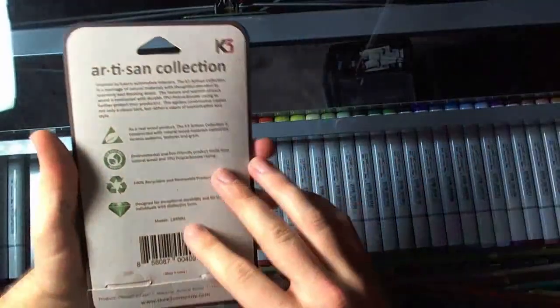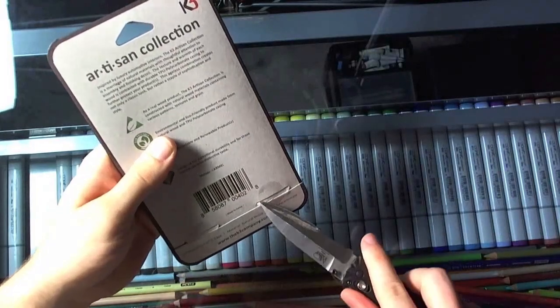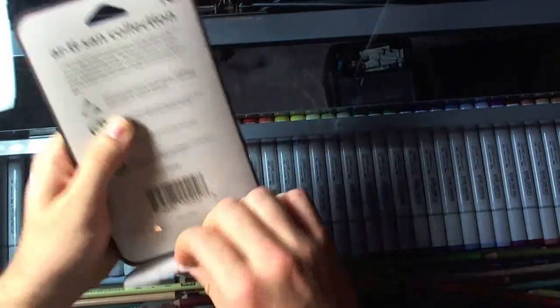Hello everyone, hope you're all doing well today. I'm doing another phone case wood burning, this time for an iPhone 5 case.